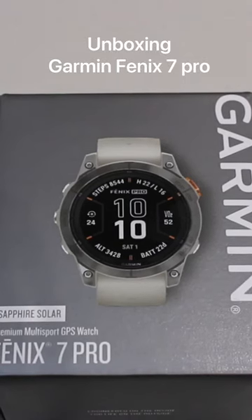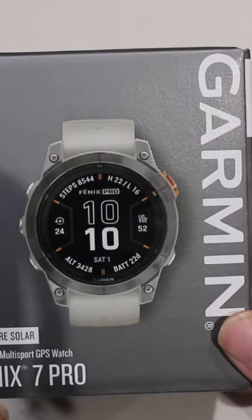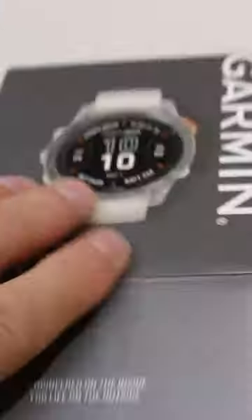Hi, this is Andy from GPS Training. In this video we're just unboxing one of our new demonstration watches — it's the Garmin Fenix 7 Pro Sapphire Solar watch. We're going to open up the box first and see what we've got inside, and then I'll go through some of the differences.